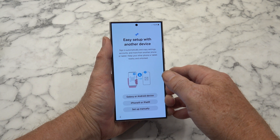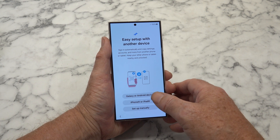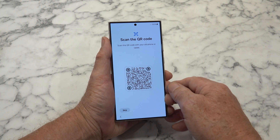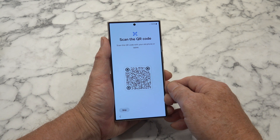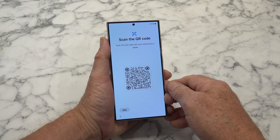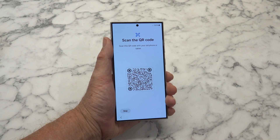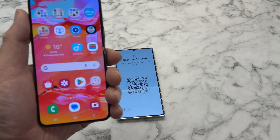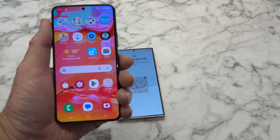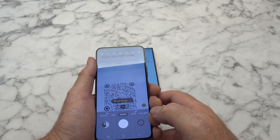Sign in automatically and copy settings. Galaxy - that'll be that one. I'm going to scan the code with your old phone or tablet. Well, we'll have a bit of a go at that and we'll see what happens. I've got my old phone here, so let's see what happens.